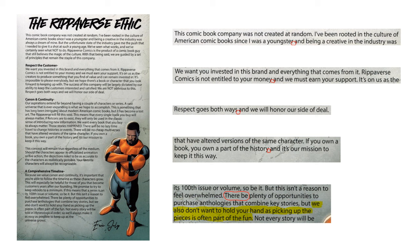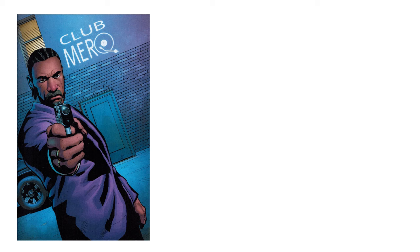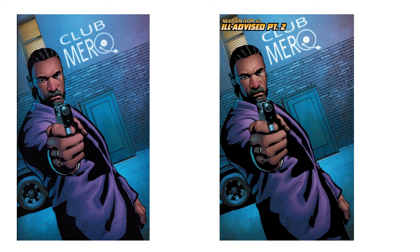Opposite the Ripiverse Ethic on the inside cover is this next page. Question: has the story started already? Am I reading ISOM number two now, or am I just looking at a piece of art? I have good reason for asking that. If you recall from ISOM number one, we're told that this scene kind of is in the book or might be in the book. I don't understand why it says 'next' on ISOM number two — it's not a TV show, it's a comic book. So is it part of the book or not?